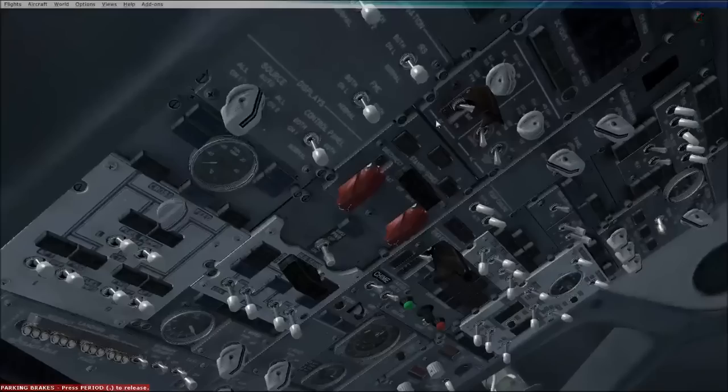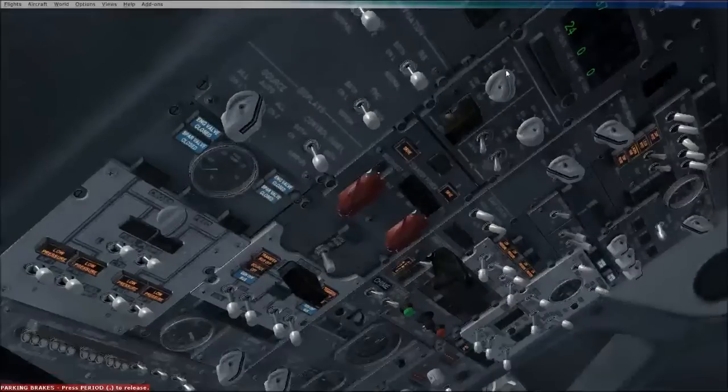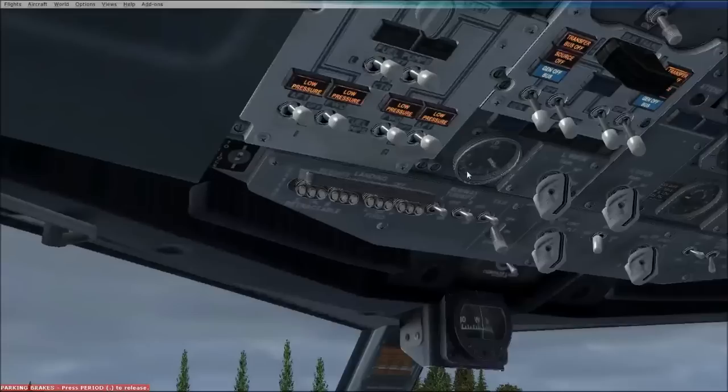Firstly, we're going to go to the overhead panel and switch the battery on and close the cover. Make sure the DC volts are on the battery, selected here on the battery. We're going to make sure the two switches aside of that are also on the AC. Then we'll go down here and switch the APU to the on position. A low oil pressure will be indicated in a minute, and this small rod will climb to eight, peak at eight, and then drop back down to around four or four and a half.